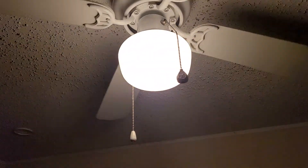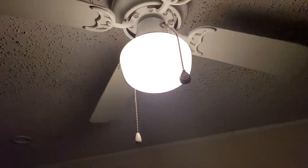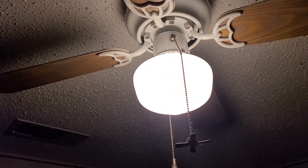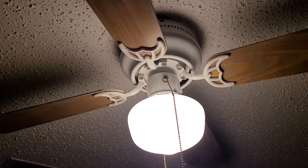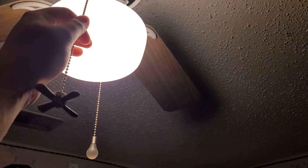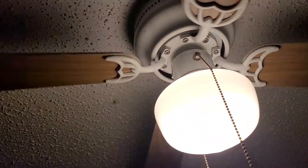Now we're moving on to my room. The only real things to see are my installed fan and the one on my testing rig. Please ignore the water noises — that's my fish tanks, the fountains are running louder. Here's this one — I don't use it much at all. The only time I really use it is on low, and maybe medium sometimes, because this fan is only mounted with one screw in the outlet box. The other screw holes are stripped and broken, so it's kind of dangerously up there.